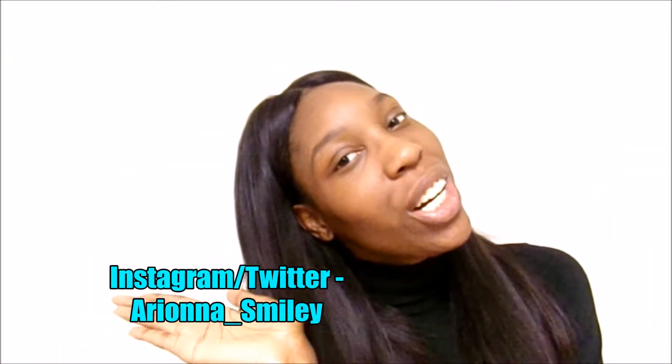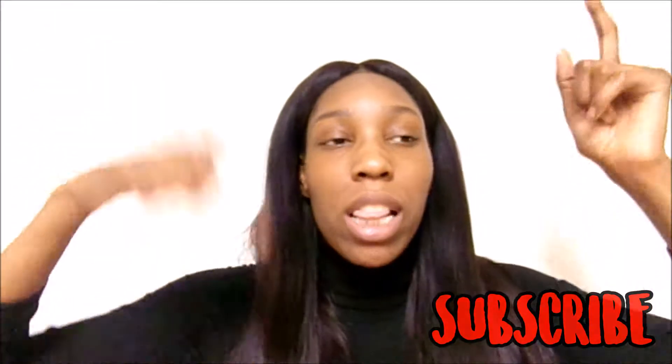What's up guys, long time no see. I know there's been some weirdness going on with my channel but it's over now and I'm back with new videos. In this video I am doing a how-to for a sleek bun — how to slick down your hair for natural hair or any hair. Don't forget to follow me on Instagram and Twitter, and don't forget to hit that subscribe button down below and thumbs up this video.